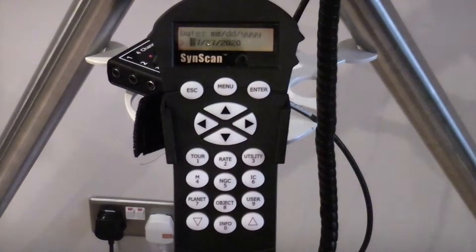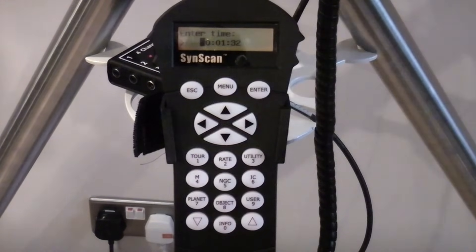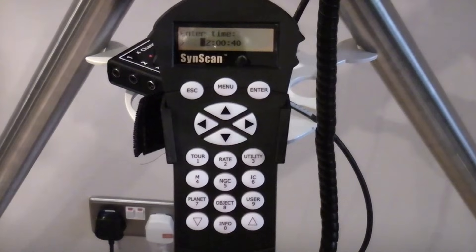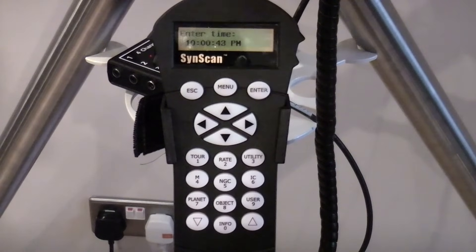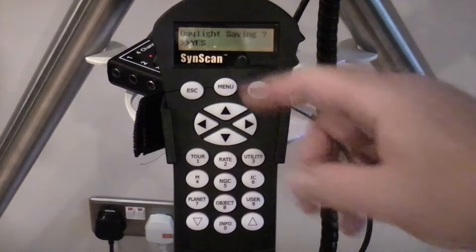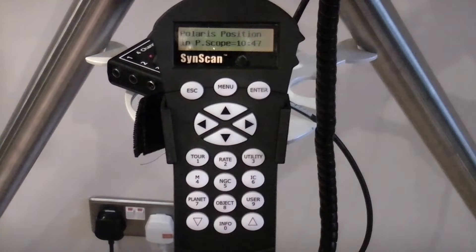Then there's the date — be careful, because the format it wants is month, day, year, not day, month, year. It's easy to get that wrong. So for example, enter 07/26/2020. Then enter the time, maybe 22:00 — something that's about 10 seconds or so after the current time, so you've got time to look at an accurate clock and wait for exactly the moment that the time you've entered arrives. At that moment press Enter, and that gets you as good a synchronization as you need between the actual time and what's entered in the mount. It then shows you the time clocking away so you can check you've done a decent job. Press Enter and it asks you if you're in daylight saving — toggle between yes and no with the bottom two arrows, then hit Enter. Now it gives you information about where Polaris should be in the polar scope.